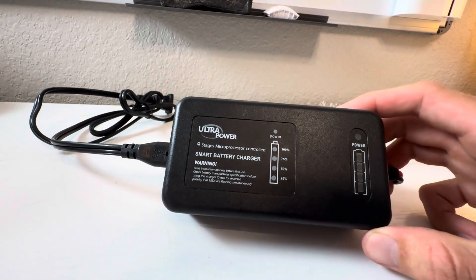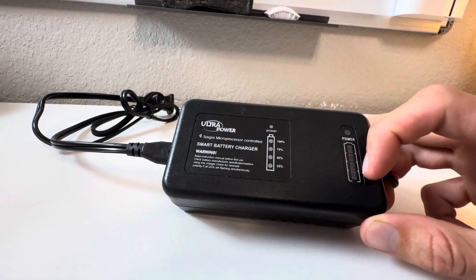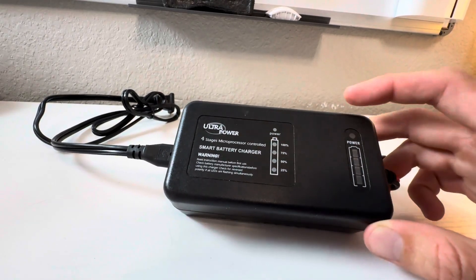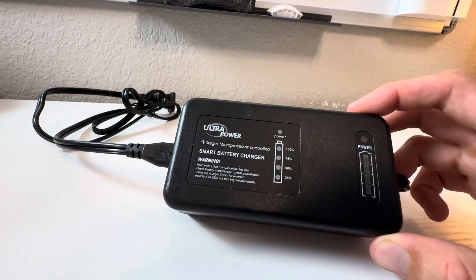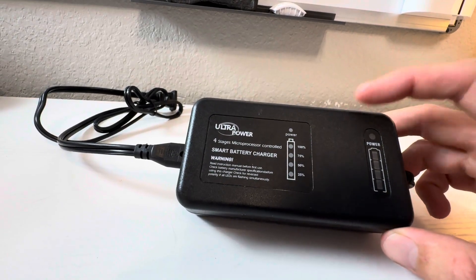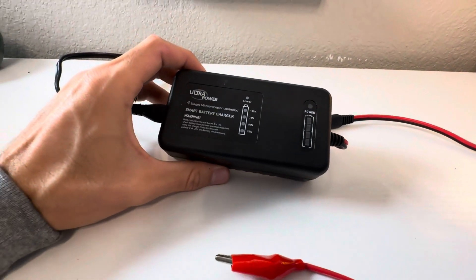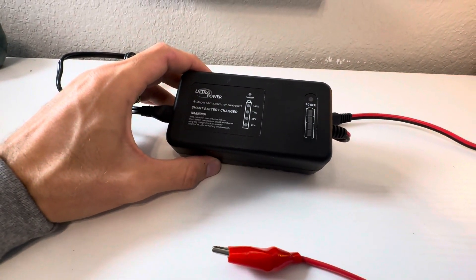Overall, this thing is really essential to my setup. I like how it keeps my lithium battery safe, I can see how much time is remaining, and of course when it's in its final topping-off stage, you don't want to crank it all the way to 100% from zero — this battery knows that and takes care of that headache for you. Highly recommend the Ultra Power lithium smart battery charger.